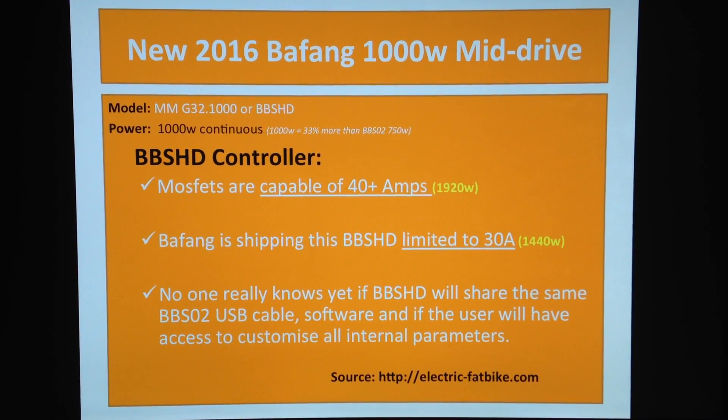I've got the latest news about the new BBS HD controller that goes with the new Bafang 1000W mid-drive. Today I was talking to Carol from electricfatbike.com and we were having a chat about the new MOSFETs and what they're capable of. They're actually capable of 40 plus amps, which is almost 2000 watts of pure power — to be more precise, 1920W if you do the math.